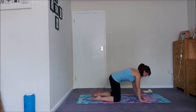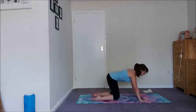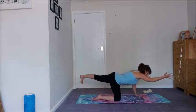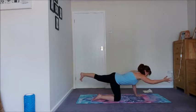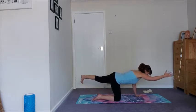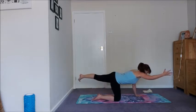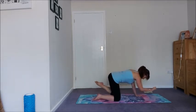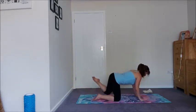Last one, exhale round. Inhale, come back to tabletop, stretch the left leg out, reach the right arm out and lift up into tiger. Squeeze the right hip in here. Roll the inner thigh of your left leg up to keep your pelvis nice and smooth. Pull the front ribs in, navel to spine. And then as you exhale, three little knee to elbows. Inhaling, coming out.